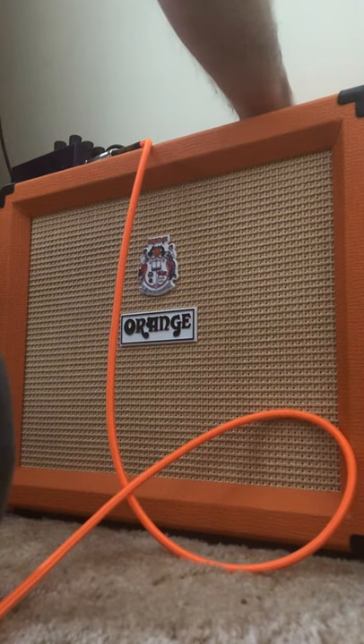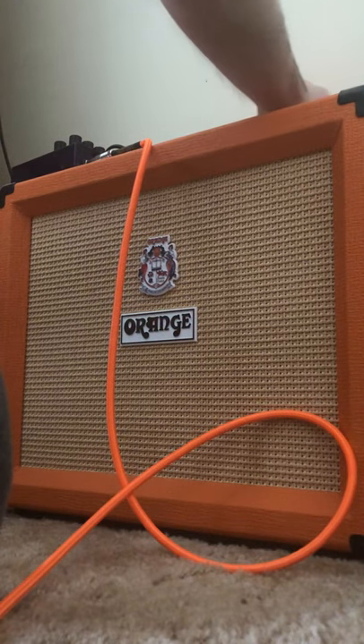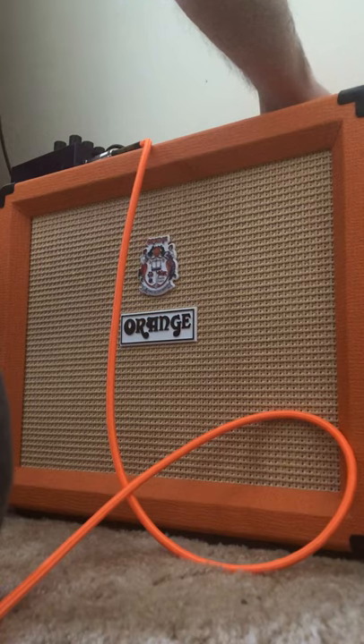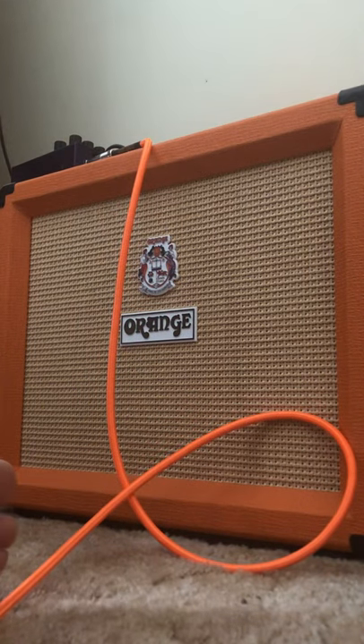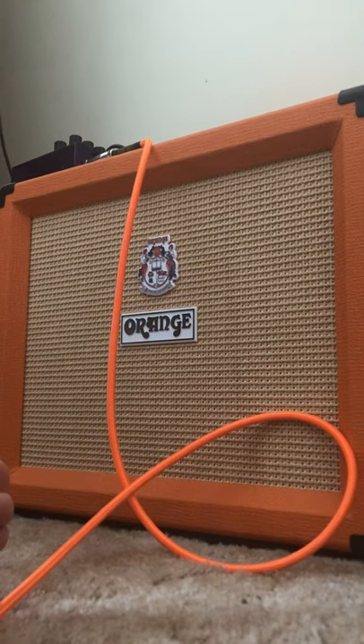Okay, let's do the dirty channel now. I've got all the settings at 12 o'clock. It's trouble — here's your dirty. Very Led Zeppelin, Black Sabbath-ish.